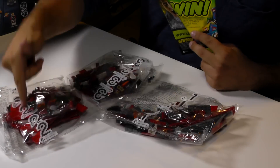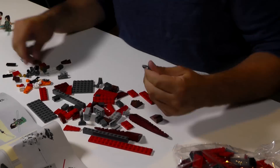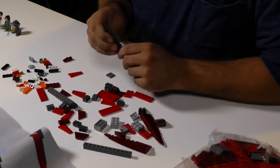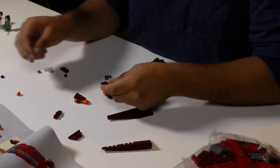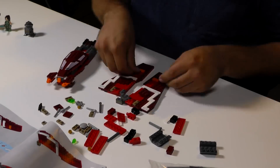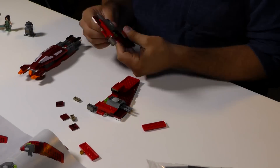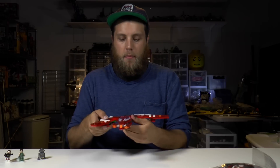So it looks like we got bag 1, 2, 3, and our instruction manual. I just attached the wing and check it out — it looks pretty awesome. They got attack mode like this, and then boom, snaps right back in for cruise mode. Alright, time for the cockpit.